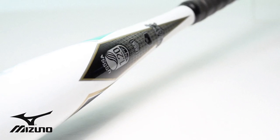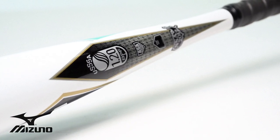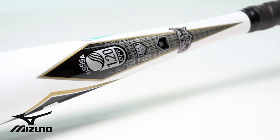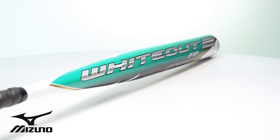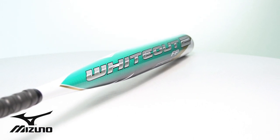We reinforced the taper of the bat with our anti-shock construction, which reduces shock and increases durability. And with our wide assortment of length, weight, and swing weight options, we feel like we have the perfect bat for your game.